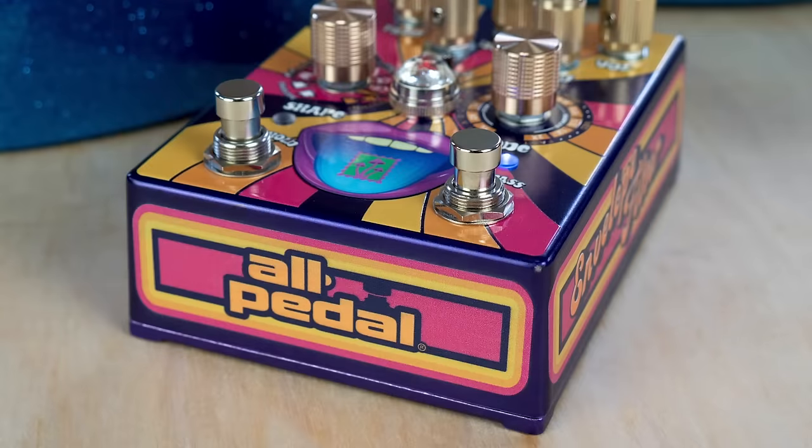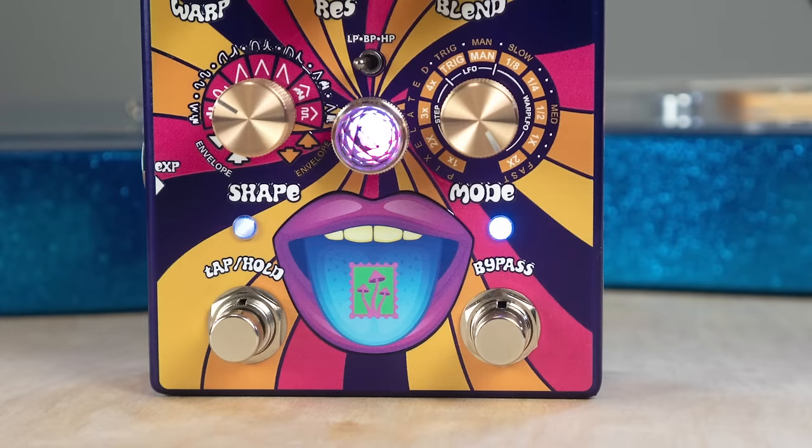The All-Petal Macrodose is made with high-quality components and the high standards in the U.S. Look for this colorful and mind-expanding pedal right here on Reverb.